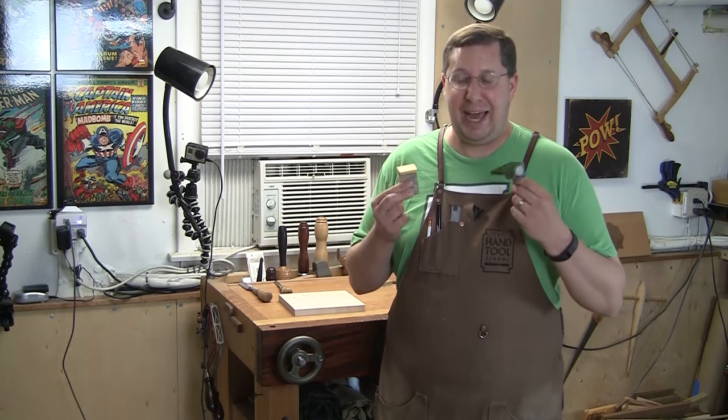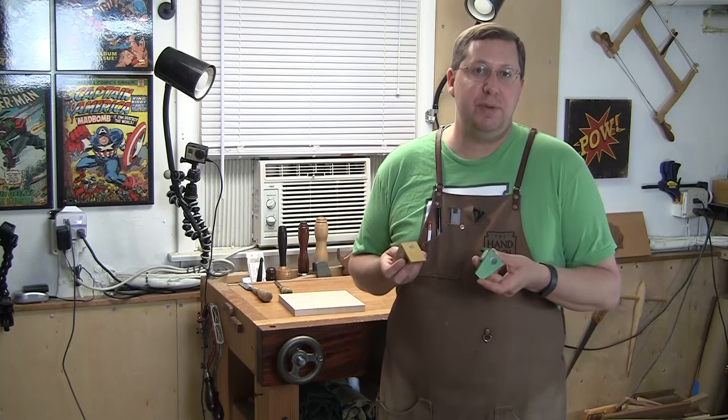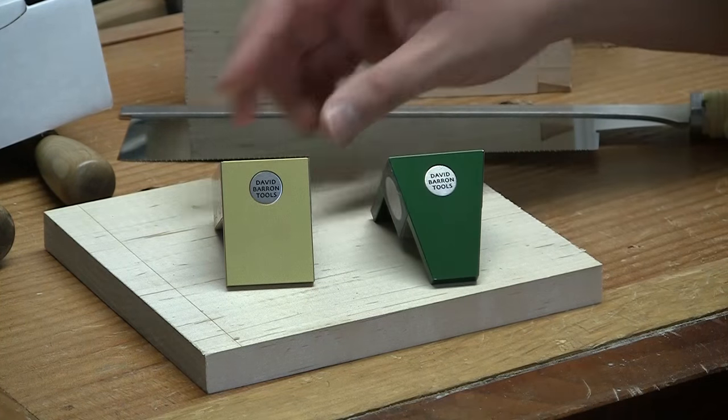But I said, you know what, I've got to take my own advice, I can't get set in my ways, let me try a new thing. So I said, go ahead and send them over. And I want to share with you my review and whether my opinion has changed on the whole training wheel thing or not. First, let's look a little bit closer at the guides themselves.